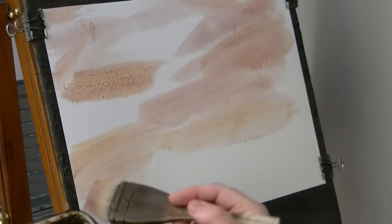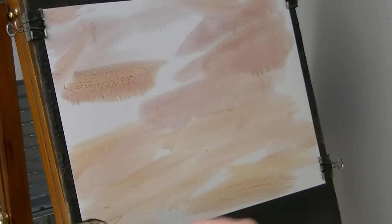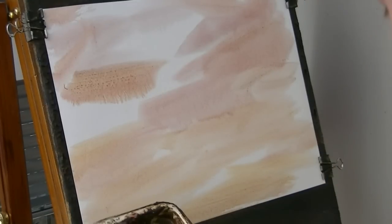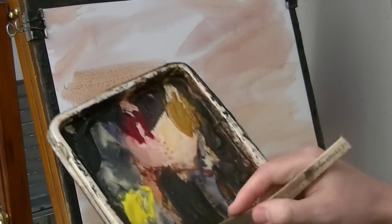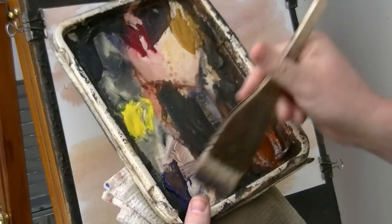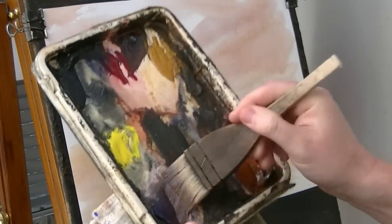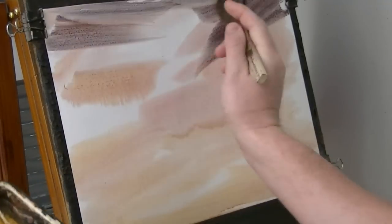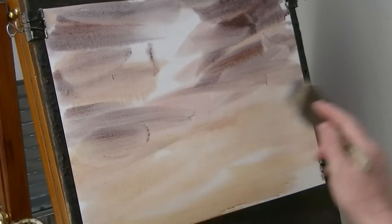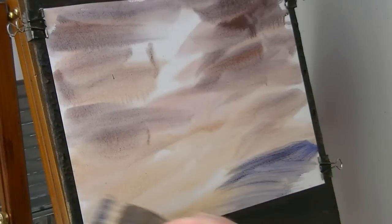Just working my way down the page, just seeing what happens really on the paper — I'll just work with it. Next, a bit of Ultramarine, a bit of light red, a bit more Ultramarine.